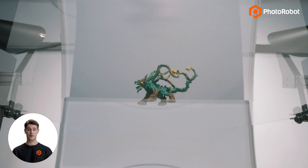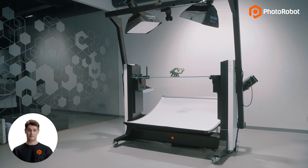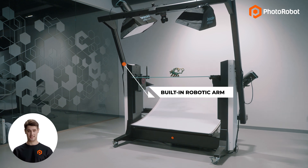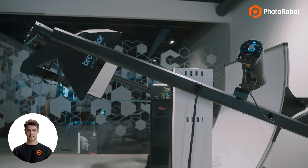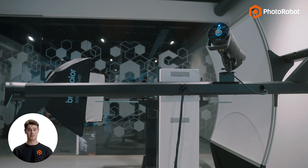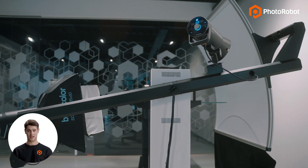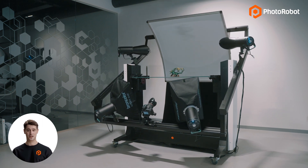This makes it possible to capture full spherical product spins without ever having to reposition the product. To achieve this, the device has a built-in robotic arm which positions the camera and the diffusion background at opposite ends of the turntable. The camera can then move along a vertical trajectory, from a negative 60-degree to a positive 90-degree elevation, and moves in sync with the diffusion background.